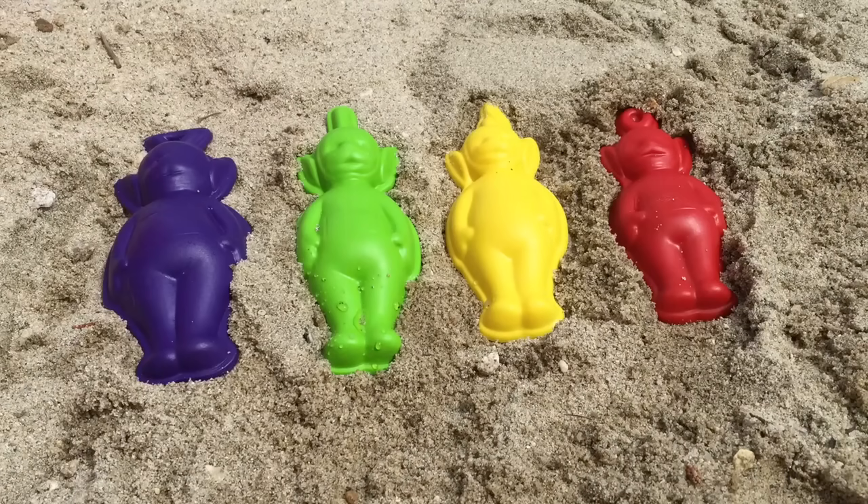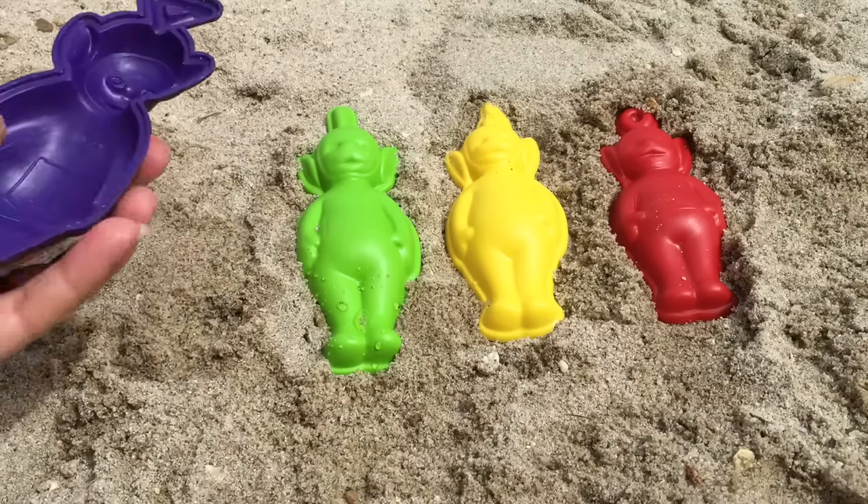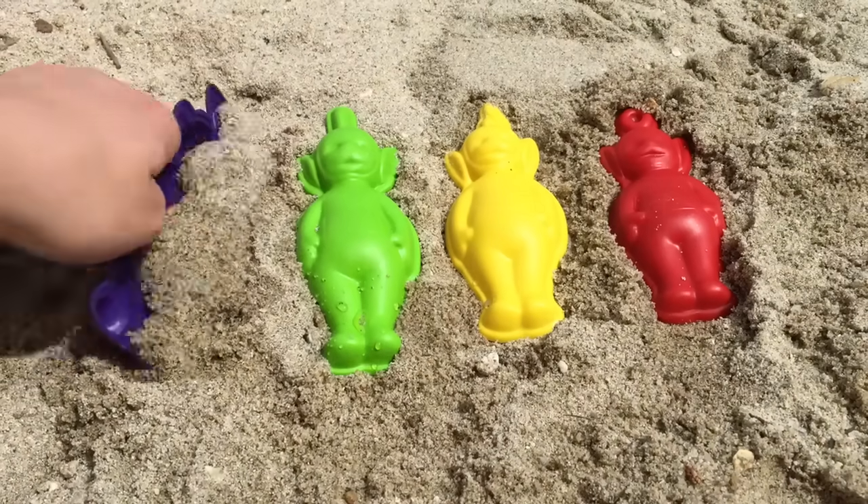Hello and welcome to Tiny Treasures. Today we're going to make sand Teletubbies with our Teletubby molds.